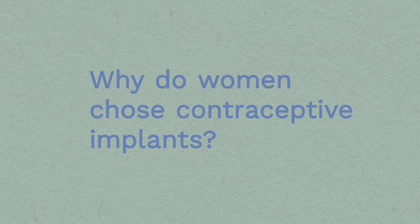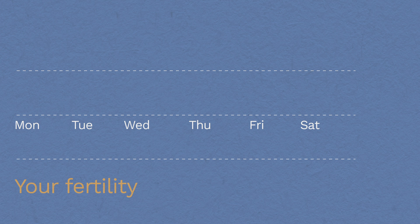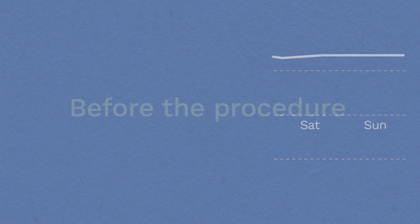Why do women choose the contraceptive implant? It doesn't get in the way of sex, unlike condoms. Once fitted, you can forget about contraception for three years. Once removed, your fertility will return to whatever is normal for you within days.